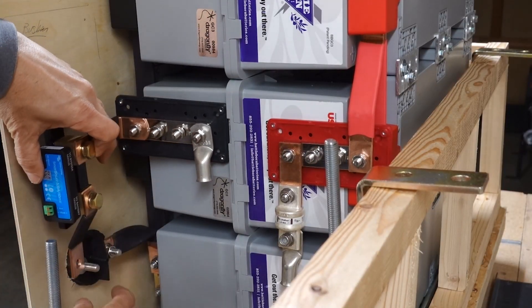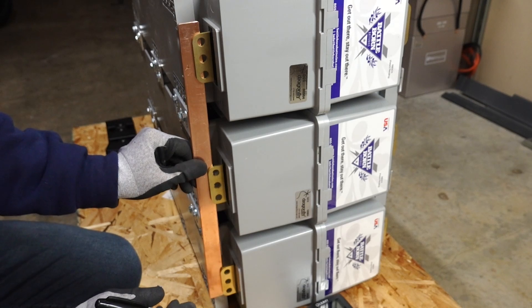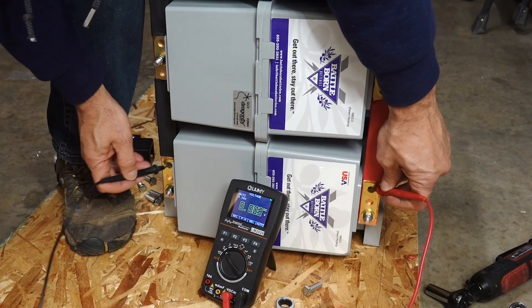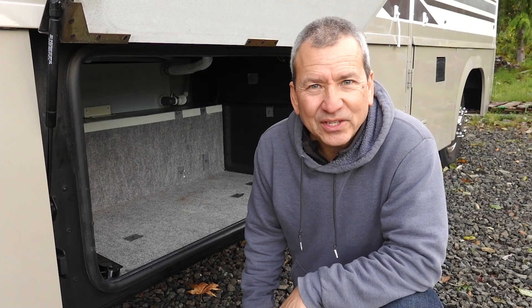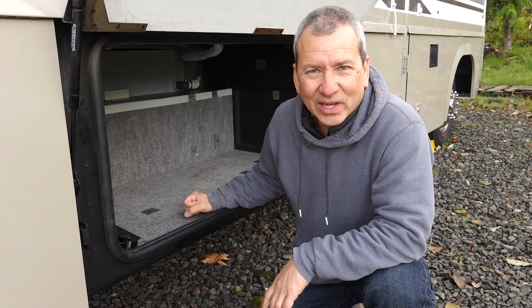Because of the unique form factor of those batteries, I'm able to do some interesting things with the connections, going with a pure bus bar setup between the batteries. I'm going to take you through the balancing of the batteries and how I connected them all together, and hopefully it'll give you some ideas if you decide to take a similar approach on your RV. But let's head inside and do this — it's just too cold out here.